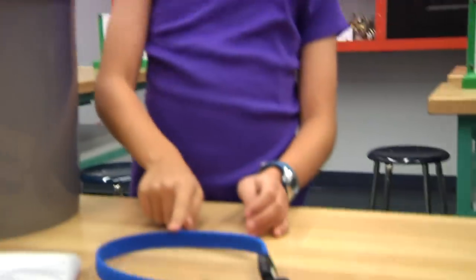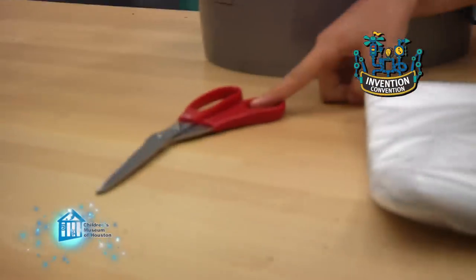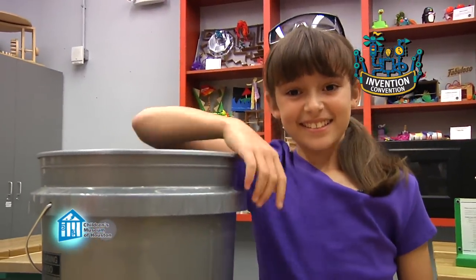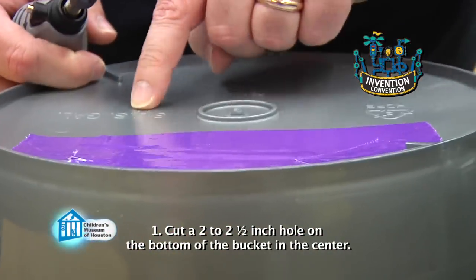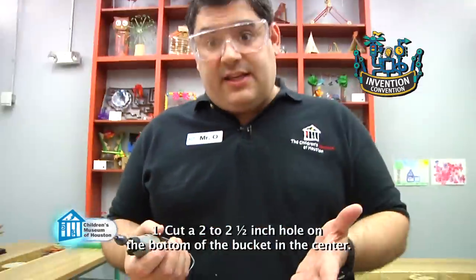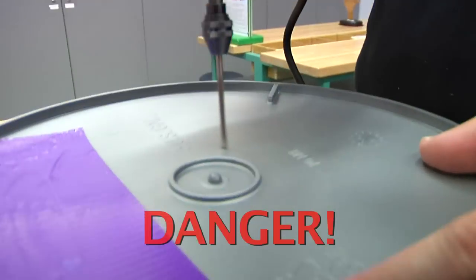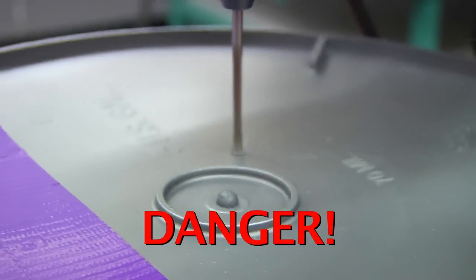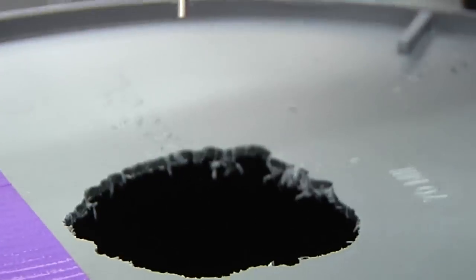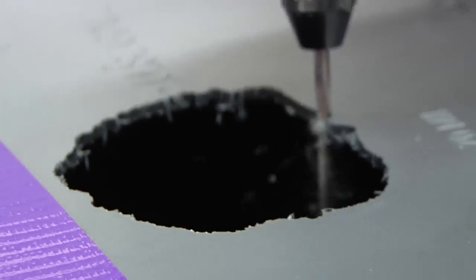You'll need a bungee cord, a plastic shower liner, scissors, and a five gallon bucket — all of which you can get at your local hardware store. This is one of those times you're going to need a responsible adult to help you. You need to cut about a two inch hole in the bottom center of your bucket. I'm going to use a dremel tool to do this, but a utility knife will work just as well. Due to the danger of using these tools, this is definitely a job for an adult taking all proper safety precautions. The hole doesn't need to be perfectly round or exactly two to two and a half inches, but should preferably be roundish and under three inches.